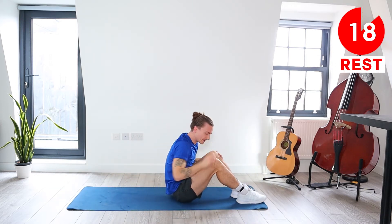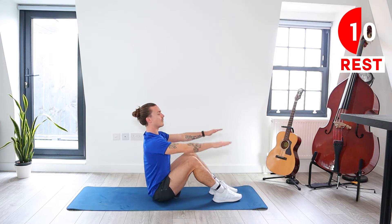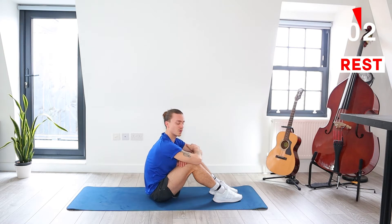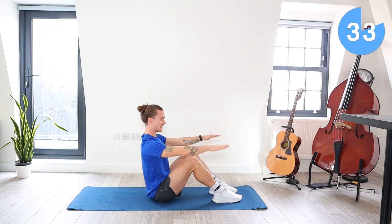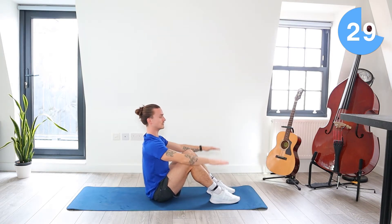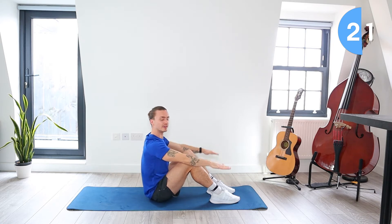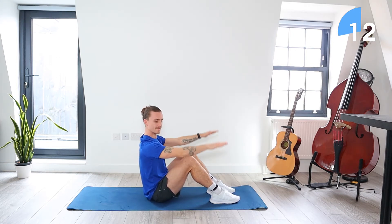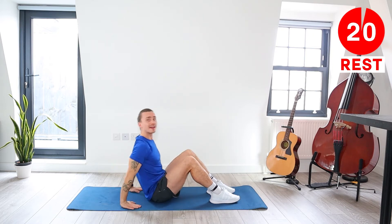And take a rest. Next we're coming up to the seated position. Feet are flat on the ground, arms are out straight in front of us, and we're going to pulse those arms up and down. Starting in about five seconds. Arms are out straight in front of us, back is straight, feet flat on the ground — we're pulsing those arms up and down. Keep breathing. 20 seconds left, keep pulsing those arms. 10 seconds. Got a 20 second rest now.